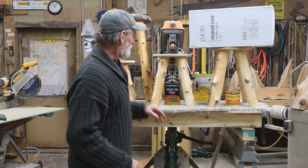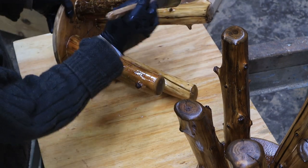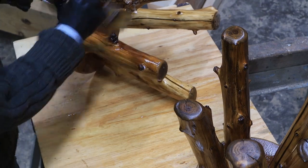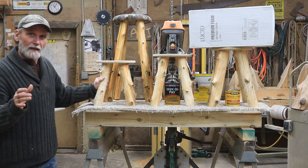And we're going to use the same wipe-on poly stuff. I put it on with a brush and it behaves very nicely — very easy to use. I like it.